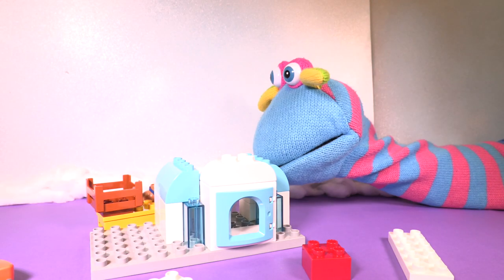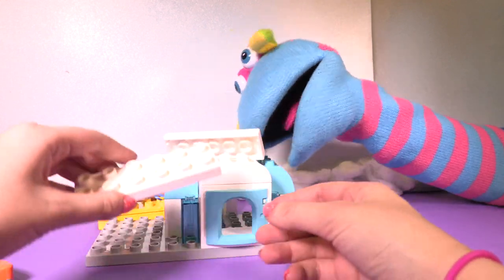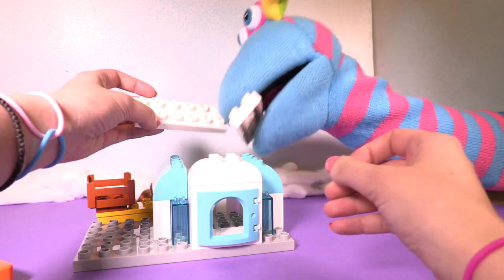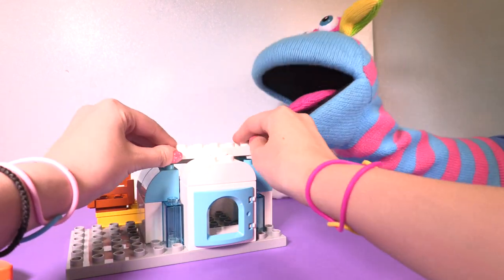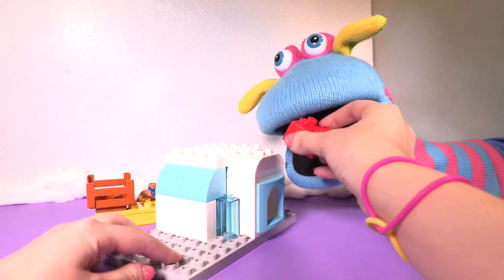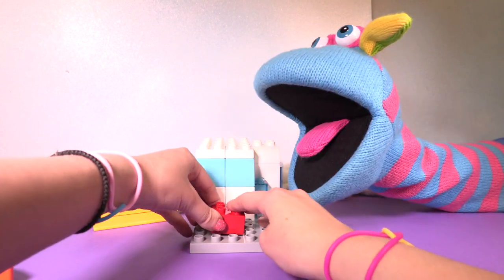Okay, Katie. Let's do the other bit super duper fast. Okay, let's go. Yeah, let's do it. Oh, what? We need to build it right, Katie, not wrong. And that bit, and that bit, and that bit — here, here, here. Yeah, well done.